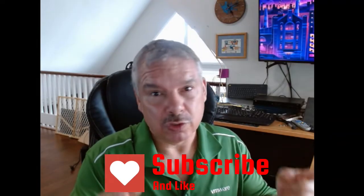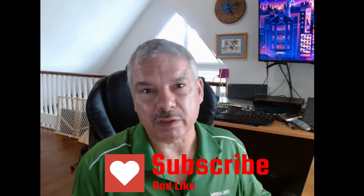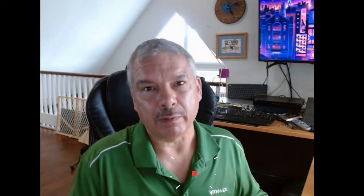Hi everyone, thanks for sticking around. In the previous video, we talked about what virtualization is, we talked about vCenter Server and what that brings to the table. We said it allows us to manage our hypervisors. Our hypervisors are where our virtual machines run, and the hypervisor in the vSphere environment is your ESXi server. So we need to set that up first. After we get that going, we'll get our vCenter Server up and running, and then we'll play around with VMs. But those will be other videos. Let's focus right now on setting up ESXi.